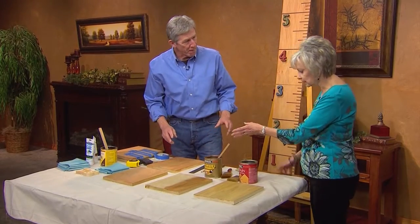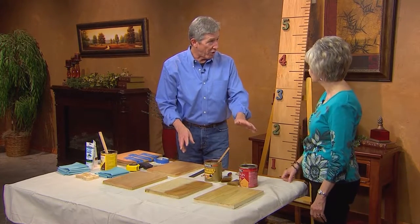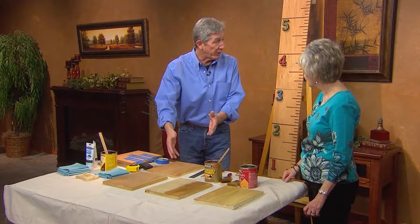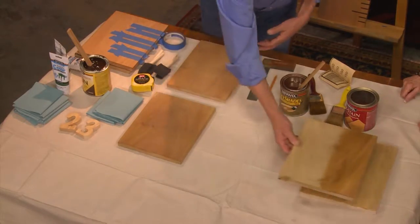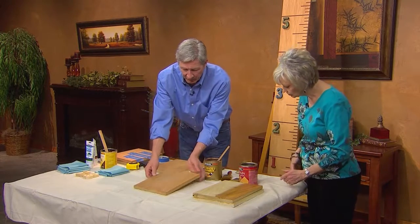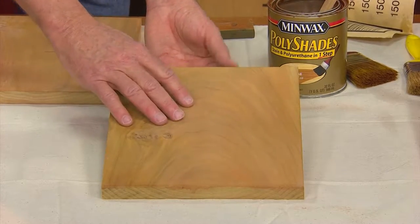This is what it's going to look like — Polyshades is not a put-it-on, wipe-it-off product. The two-step method would be to put a stain on with a foam brush, wipe it off, let it dry, and then put polyurethane on top. But Polyshades combines both stain and finish together. So we set that aside as our sample board — and this is what it would look like with our Polyshades on there, now dry. As you can see, it brings out the grain of the poplar.